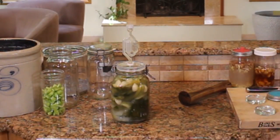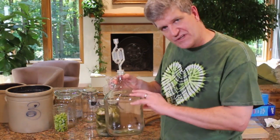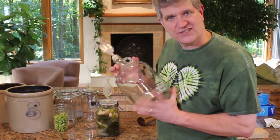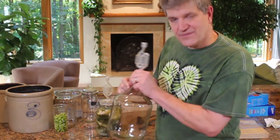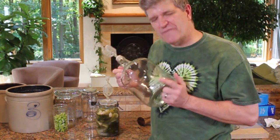You might recognize these from the apple cider vinegar video from last fall, where I put a large volume of apple juice in here with some yeast and then put the fermenting top on. These are nice. This is just a gallon glass jug — an old wine jug that I recycled. You can ferment a lot of liquid in something like this and use the airlock to prevent anything from getting down into it.